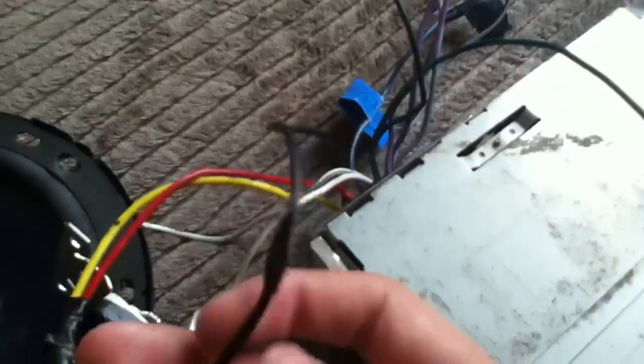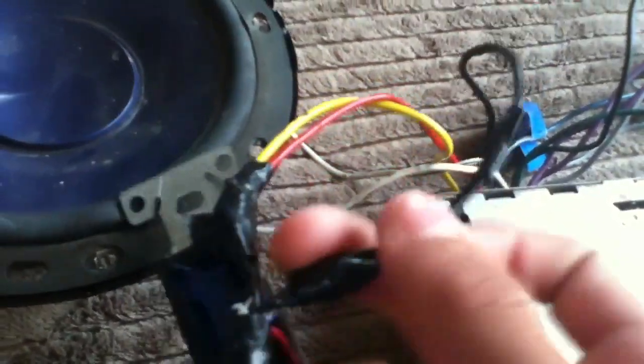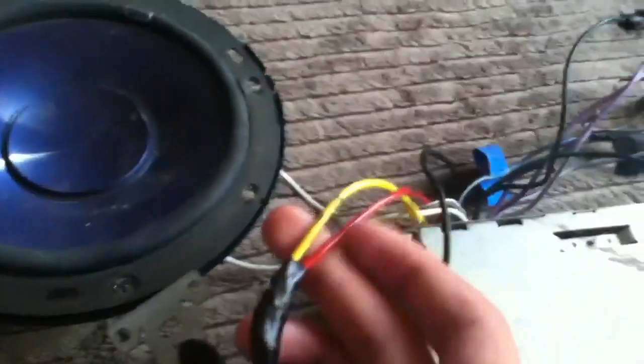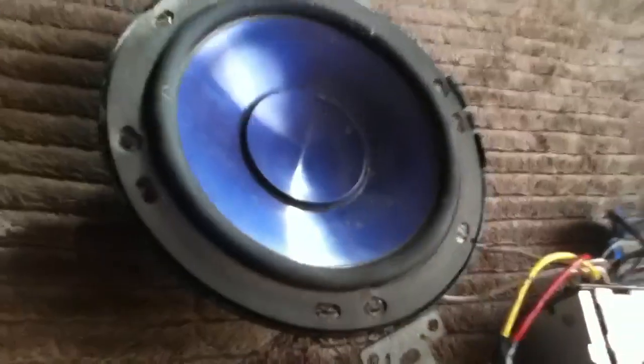The black negative from the stereo will go to one of the ground wires, and then one yellow to the yellow and red of the stereo, and it will turn on. Then you run the stereo to the speakers and you're good.